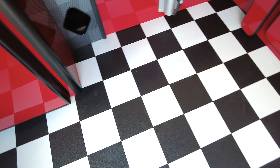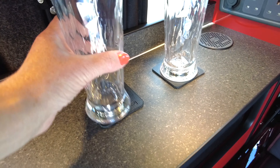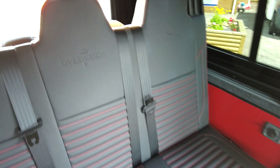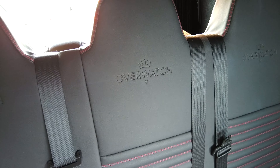It's really well presented with this black and white check floor, so it is quite bespoke. You've also got these nice glasses — cheers! — finished with the Overwatch pattern which is embossed into the actual seats themselves.